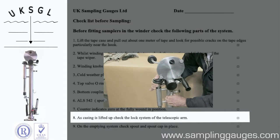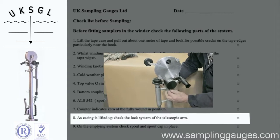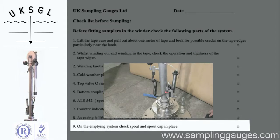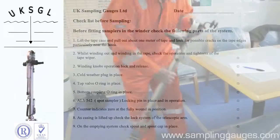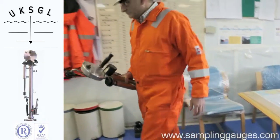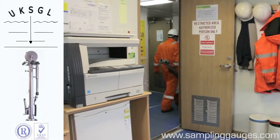Check the telescopic arm. Check the m-ching system spout and cap.